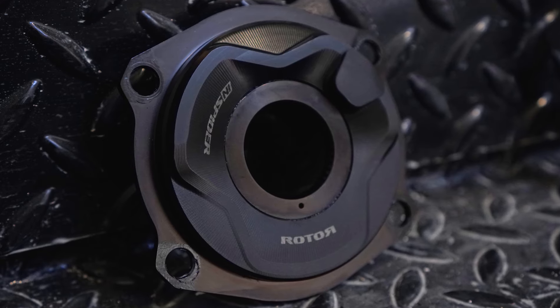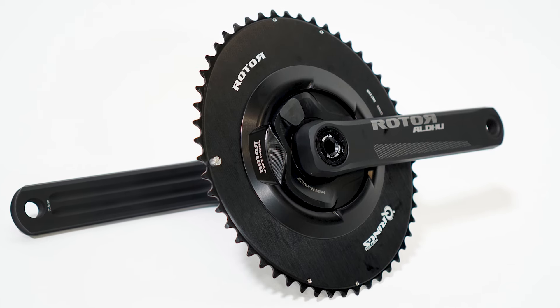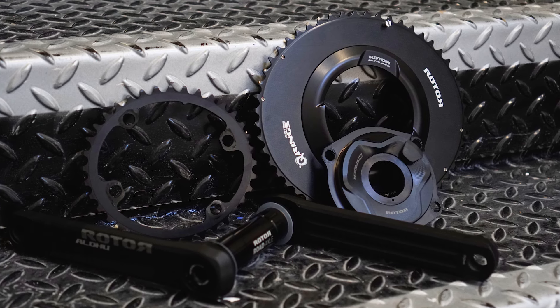So that is Rotor's InSpider power meter — perhaps not quite as exciting as their latest 1x13 hydraulic groupset release, but the modularity shows some real forward thinking from Rotor and it's a great example of a brand putting riders first. Who wouldn't want a product they can run on their road bike, mountain bike, gravel bike, or cross bike? That's just my opinion — what do you guys think? Have Rotor created a really nice product here or have they missed the mark? Let us know in the comments, don't forget to like and subscribe, and click the bell button for notifications.